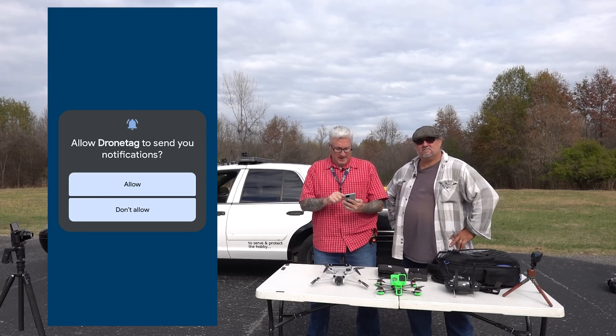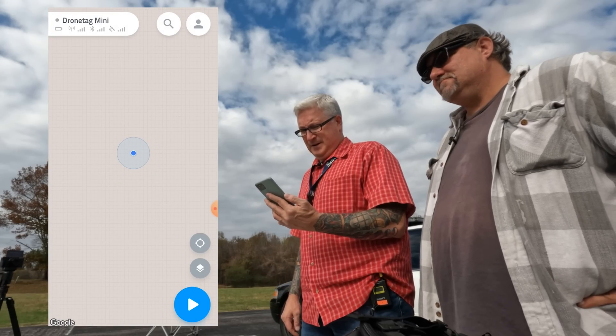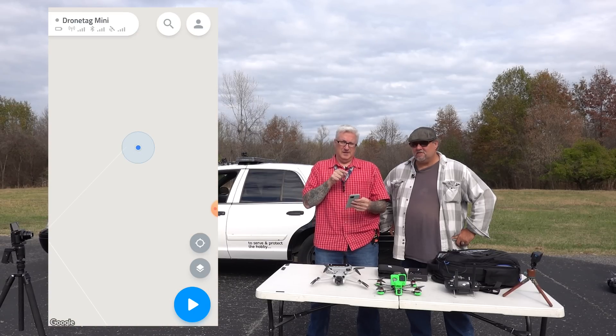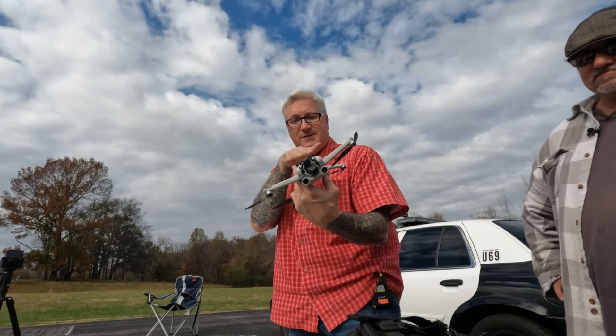Starting the DroneTag app. Where are we? We are here at this defunct airport. I already have chosen my Mini as the one that this is going to track. And the lights start dancing!